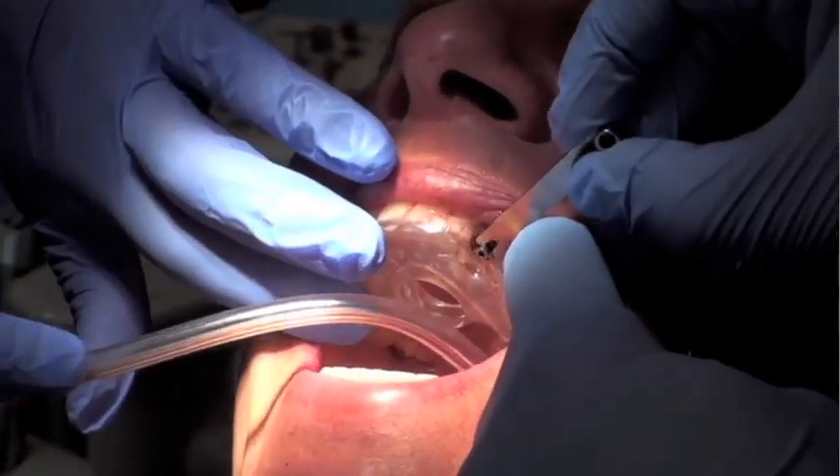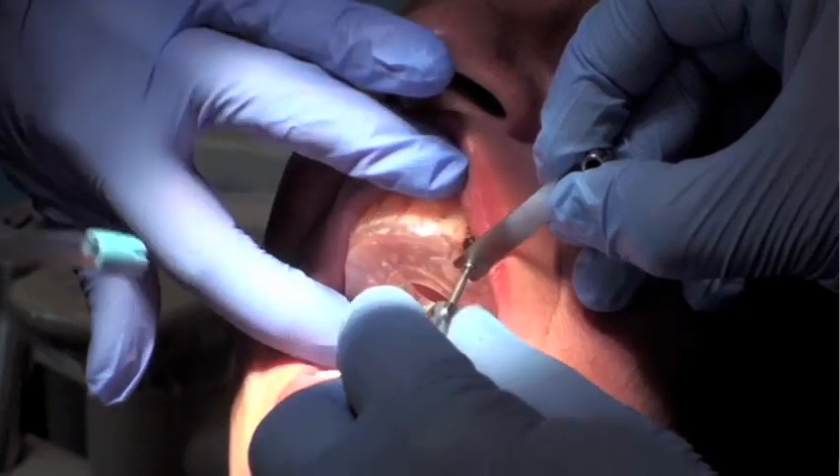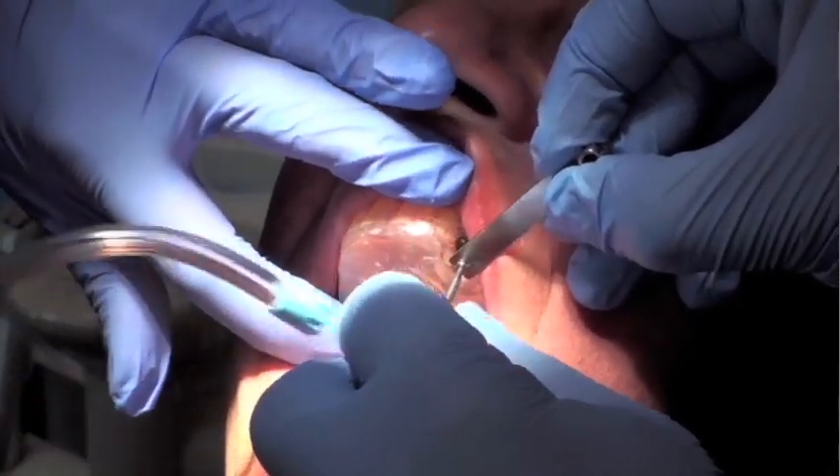Once the screw is released, a key is used to back out the screw completely so that I have access to the screw hole of the implant holder.